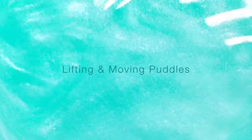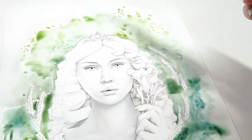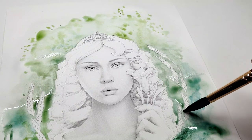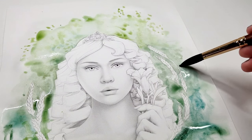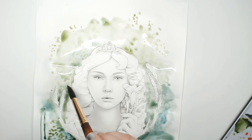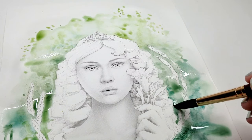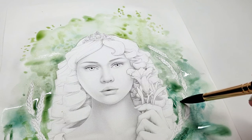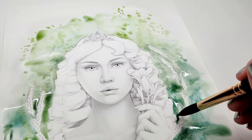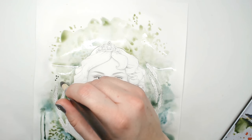Here are the puddles I'm talking about. If there's a puddle on your page, you can lift that pigment and move it around. I take a brush that's damp but not completely dry, squeeze out all the excess water, and then pick up the puddle with my thirsty brush. I can remove the pigment from the puddle — it's a nice way to take that big mushy area out of the composition before it dries.